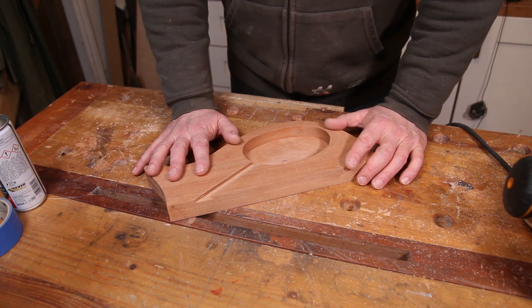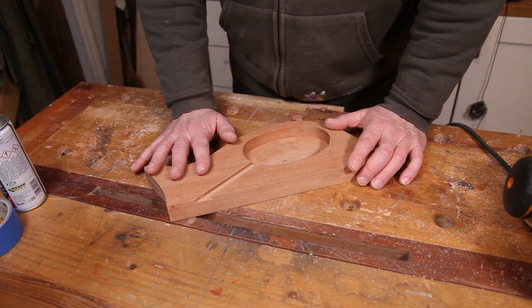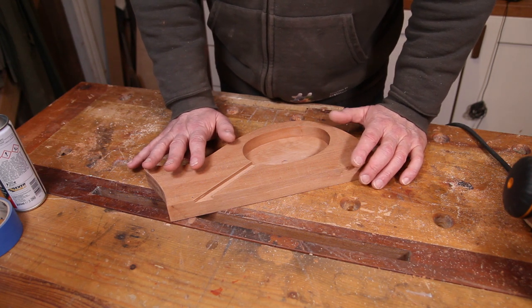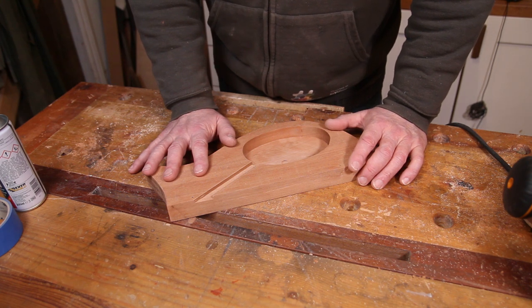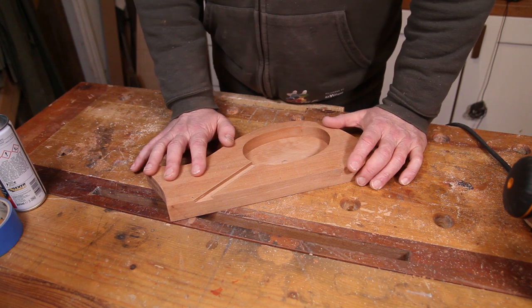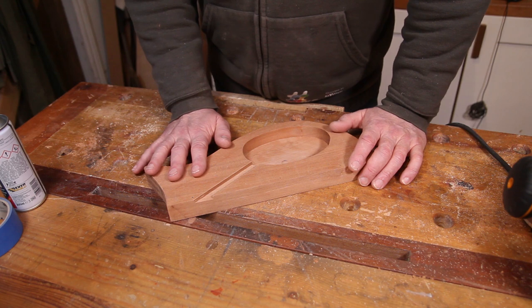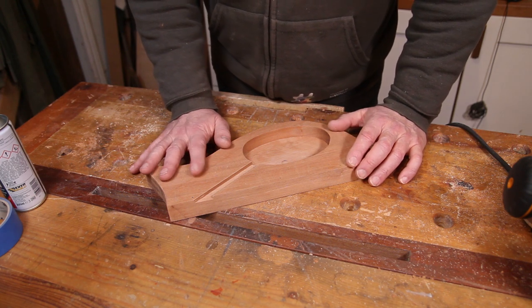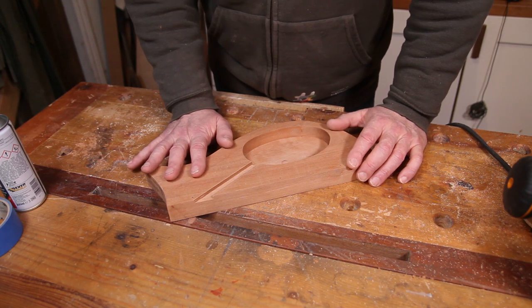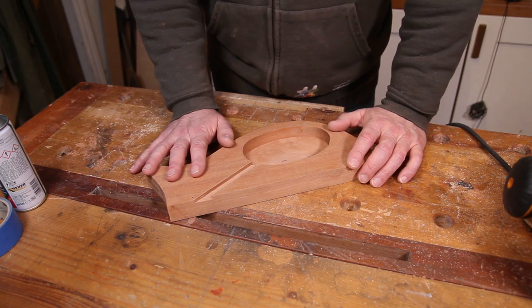So that's the control cavity sorted out. It might seem logical that the next thing to do would be the pickguards. However, I've gone and ordered the wrong pickguard material, so I'm going to be waiting on some new stuff coming in. Hopefully it's going to be here in time to film the next episode — if not, I'll be doing something else. As always, like if you've liked, subscribe if you haven't already done so, and I'll look forward to seeing you soon. Thanks a lot for watching. Bye bye.